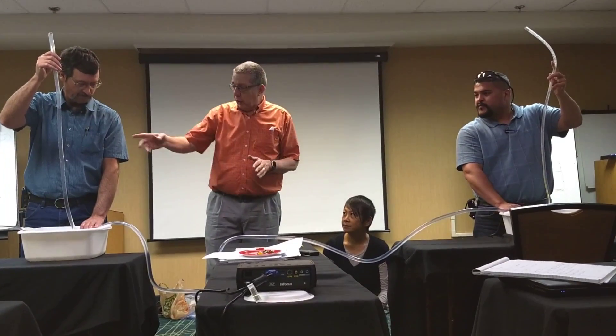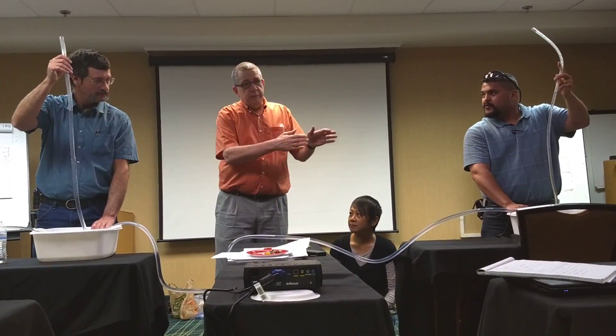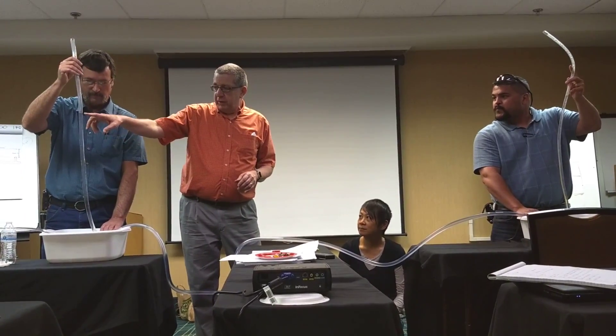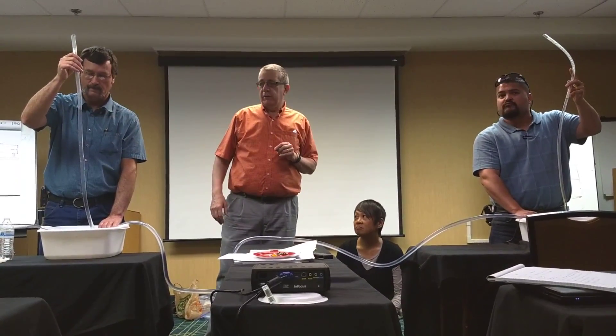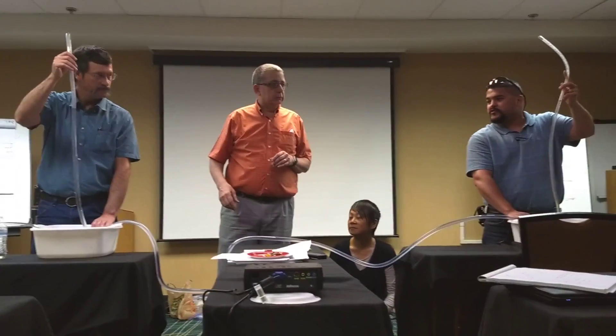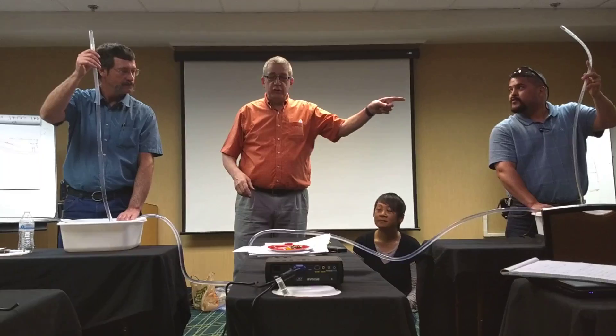Now, what happens when I open the valve here? We get some flow. Do you agree that the piezometer here reads the same level as there? Mm-hmm. So what's going to happen when I open the valve there? This will drop. This will drop. Will this one drop?